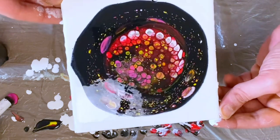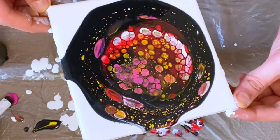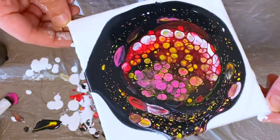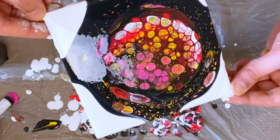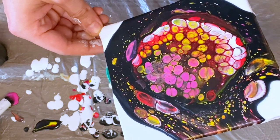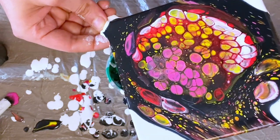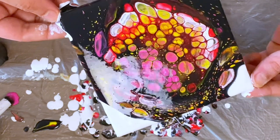As soon as you hit it with the heat, you'll see the cells jump right to the surface. Ideally what you want is to have your cells in the middle, because you're going to lose a lot of what's at the sides and corners. The cells in the middle are the ones that are really going to grow as you tilt off the excess.